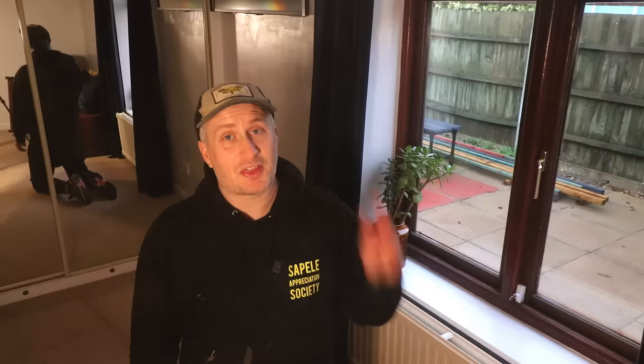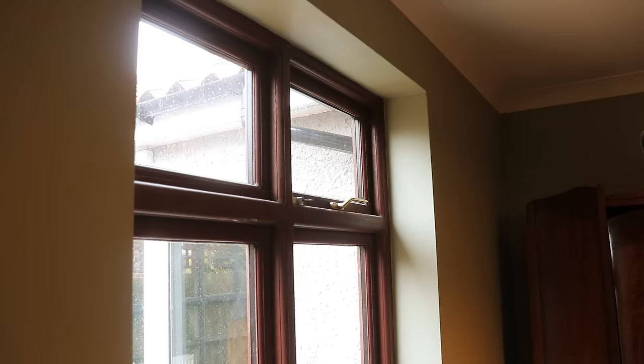Cobwebs, spider nests, dead flies, bugs and insects — you name it, it was inside these windows. So the third thing we did, which is a bit of an obvious one, is to open up the windows to allow fresh air to exchange with humid air, particularly in the winter, even if it's just for 20 minutes a couple of times a day. Even though you won't want to let heat out of your home in the winter, it is important to let a good amount of fresh air in.